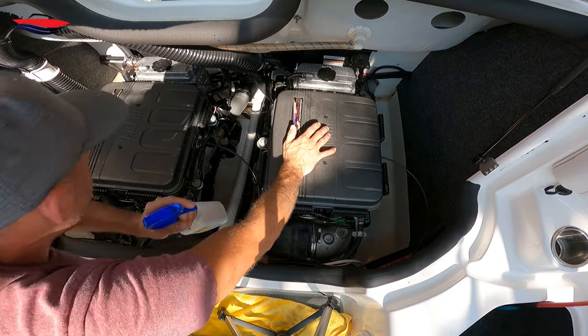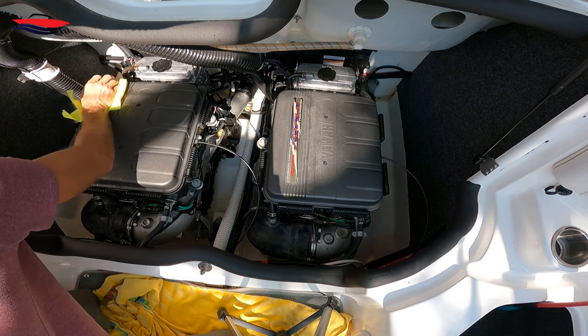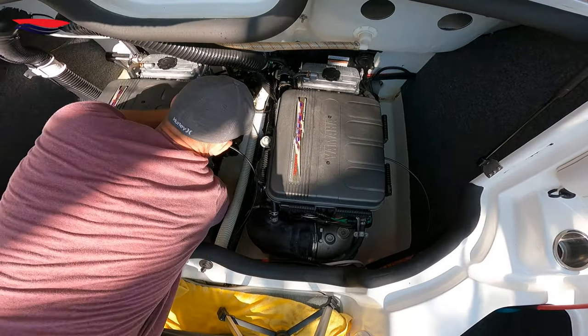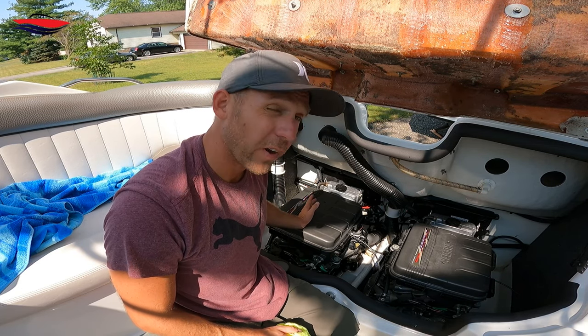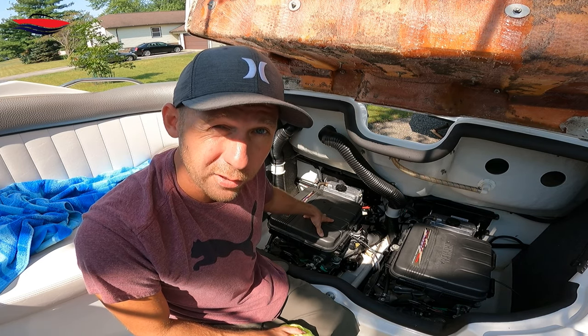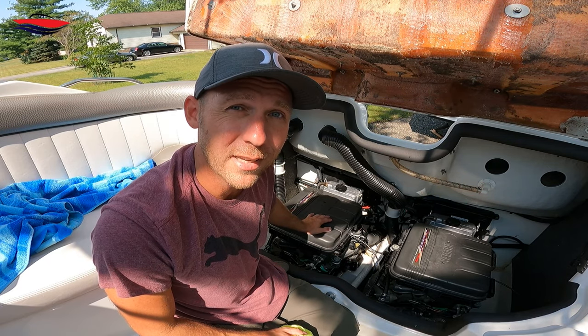Thermostat block — that's pretty much it. Not a whole lot of stuff but it does it all. That's how you detail these engine compartments — safely, without damaging anything. Very easy. I do it once a year, which is pretty much all you need to do unless it gets really bad. You want to keep it clean so that if you get any oil leaks you can easily see it and prevent a major problem. Thanks again, take care.